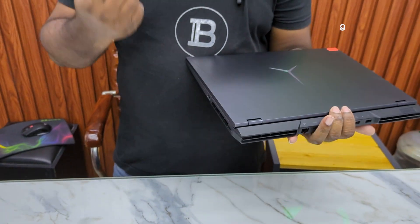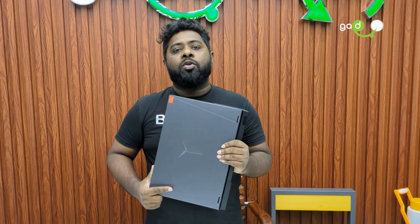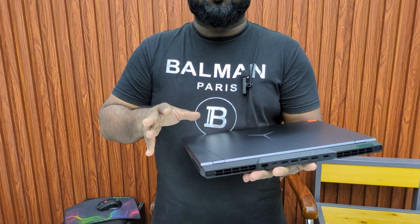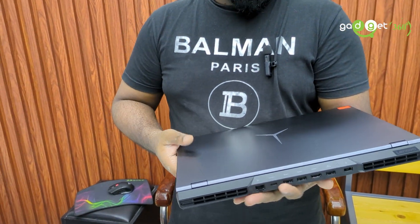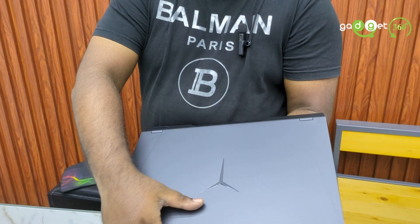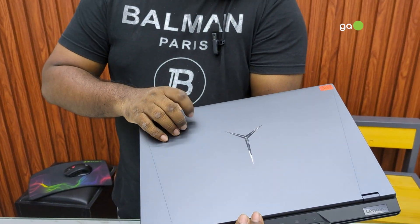You can use this laptop for a lot of heavy gaming, graphical design work, AutoCAD, 3D modeling, and other software. This is a perfectly capable machine for intensive tasks. It is a full metal body laptop.